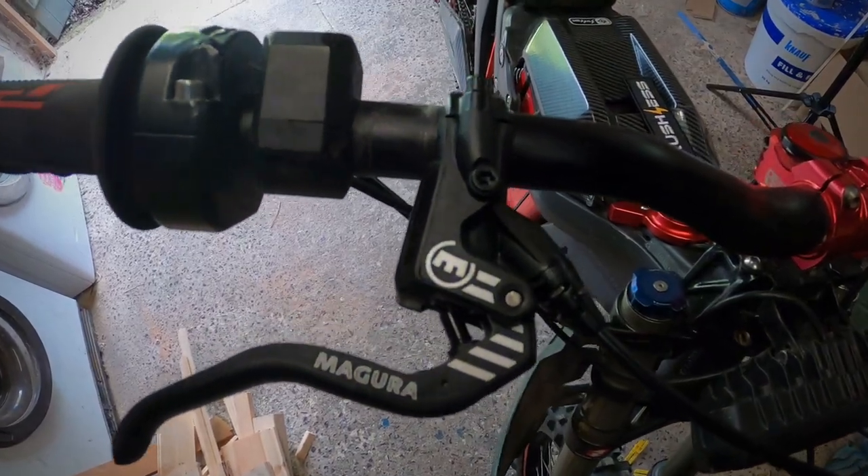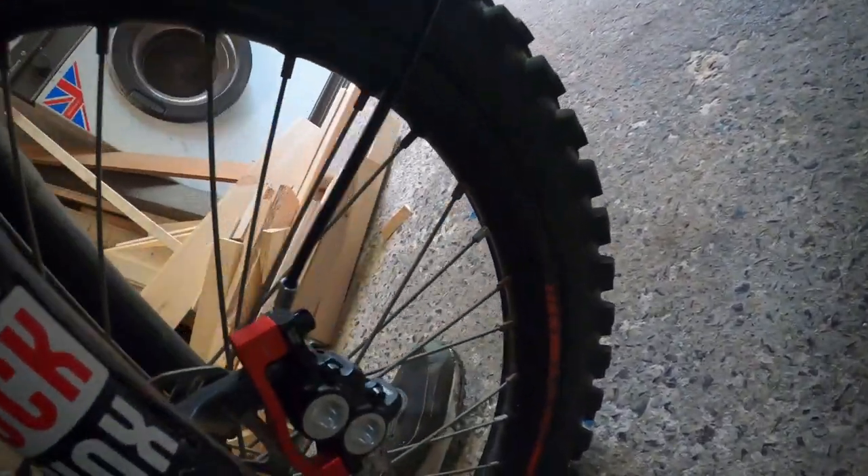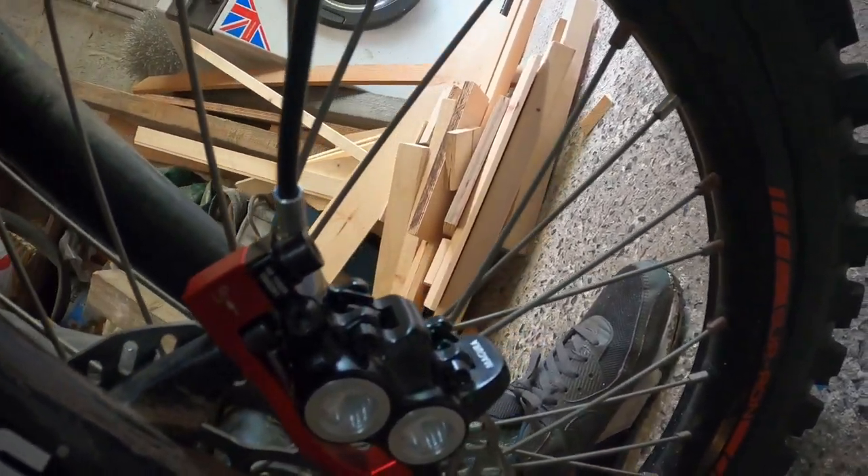So yeah, that's how you fit the Magura brakes to a Suron without having to re-bleed the brakes.